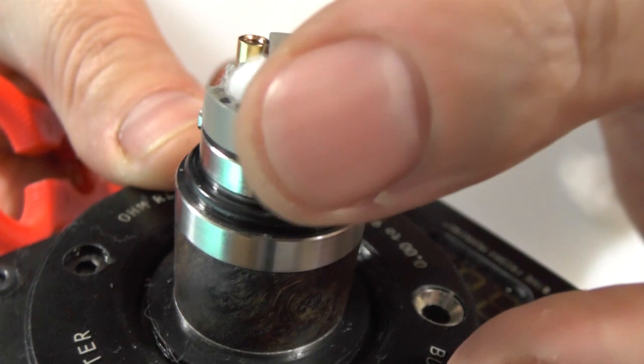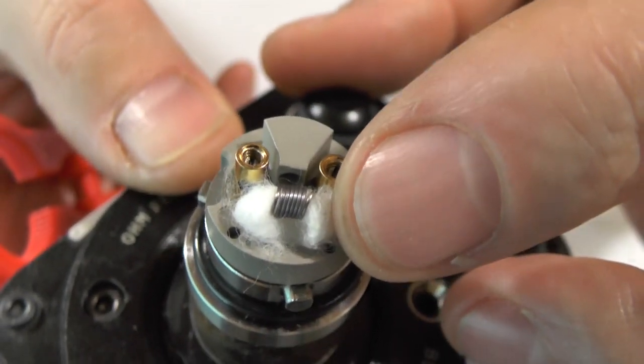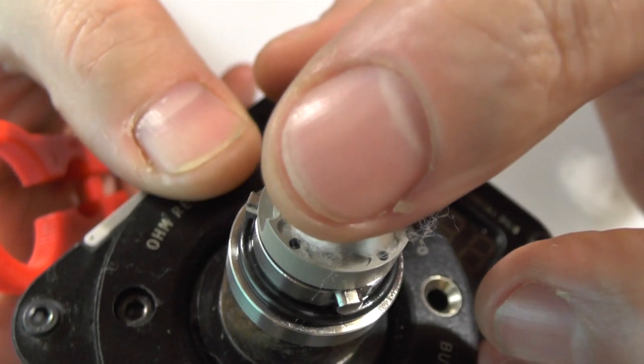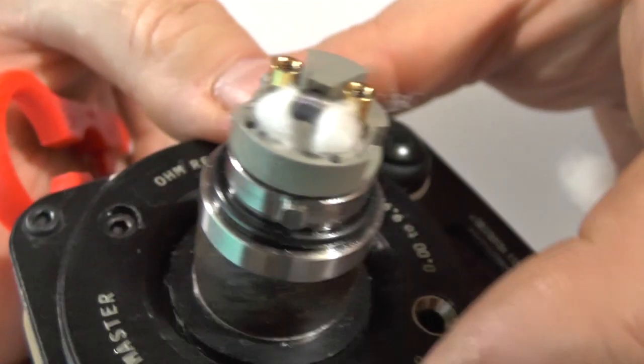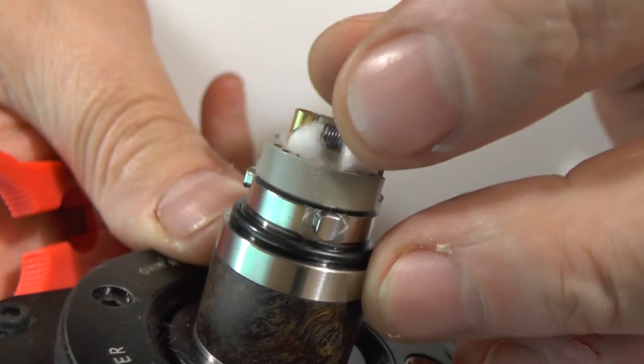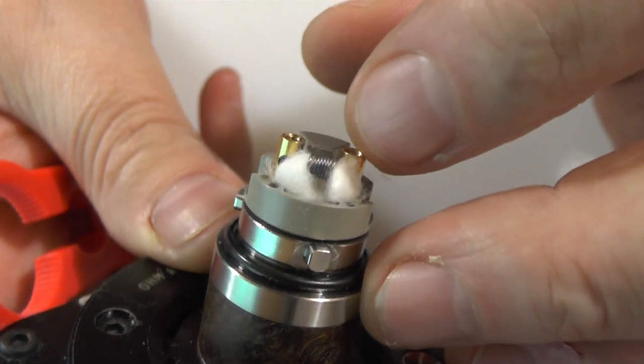And there we go. I'll tidy that up, wet this, make sure there's no wick over the top of the two little wick holes there. With the air coming behind — I also like to make sure there's a gap underneath the coil, just to make sure the air is going to come underneath it as well, not just smack it in the side.